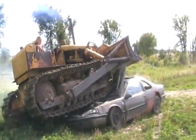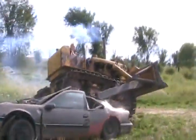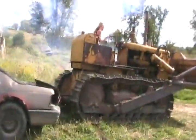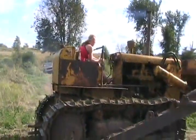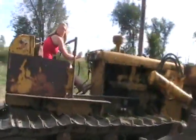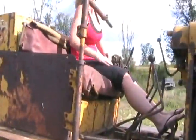There she goes! Whoa! There she goes. Okay, put the brakes on — push the pedals hard.